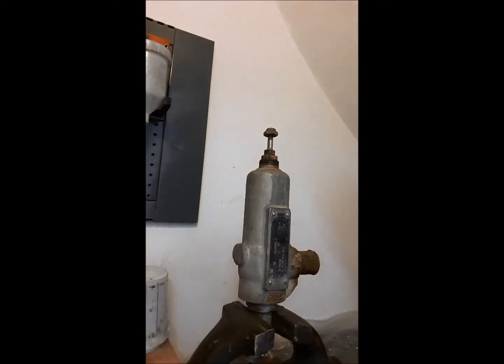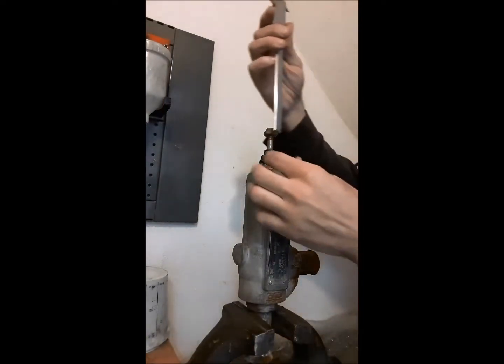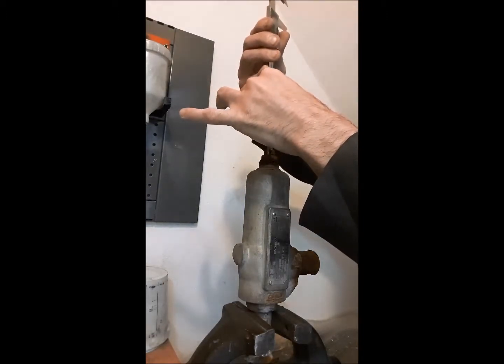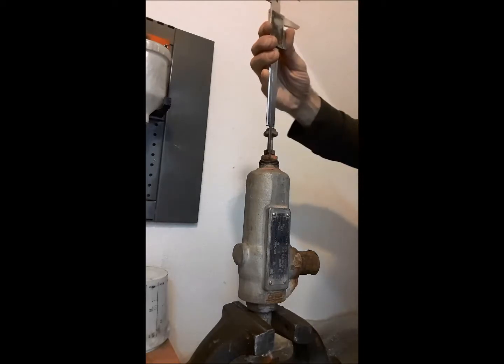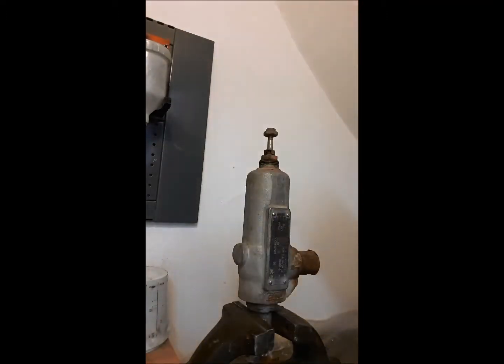Before extracting the adjustment screw, we will take a reference measurement with the gauge, to apply the same measurement when the assembly is made. In this case we will take the measurement from the top of the screw to the top of the adjusting nut. The measurement taken corresponds to 42.2 mm, so we write it down on the body of the valve.